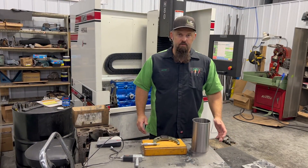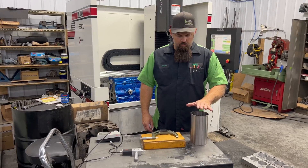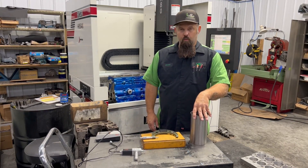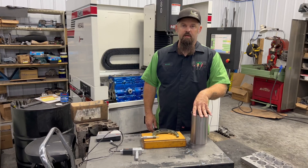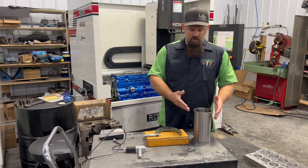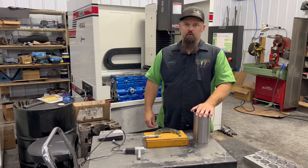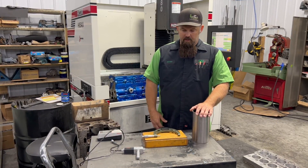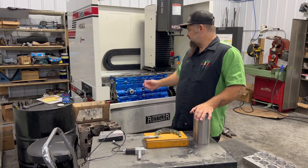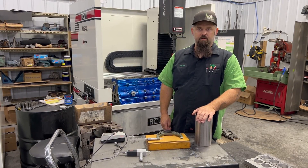Next step: honing. We've got the block in the hone — we have a Rottler CNC hone here. We've got our sleeves sitting right in front of the hone, ready to go. The purpose of that is we're trying to achieve one to one and a half thousandths press fit at a very precise amount. We're going to check the sleeve at the same temperature and at the same time we're doing the block. We're using our dial bore gauge, checking the block, and taking out such a small amount we're not worried about heating it up. We've got our sleeve, we've got a mic — the block is in the hone ready to go. 600 grit CBN stones — we'll show you the outcome.